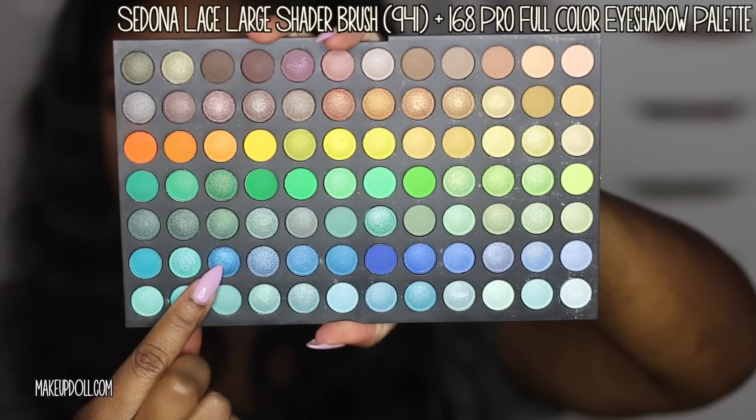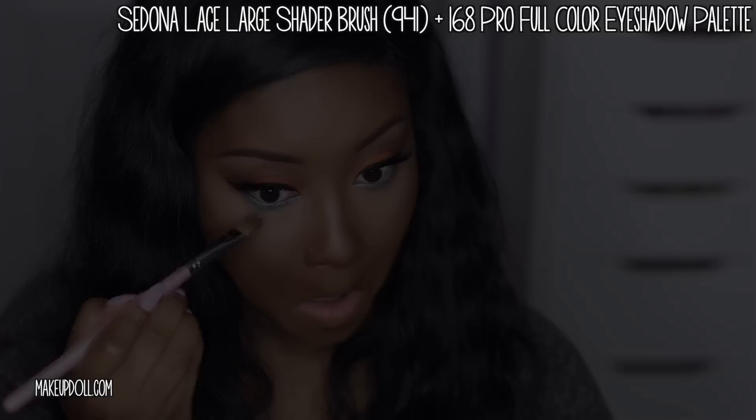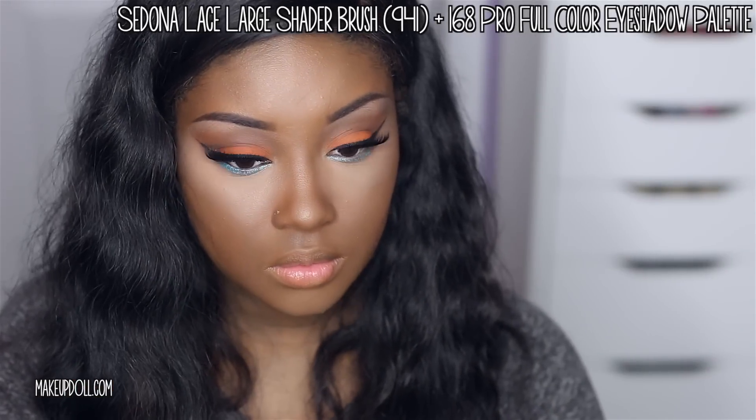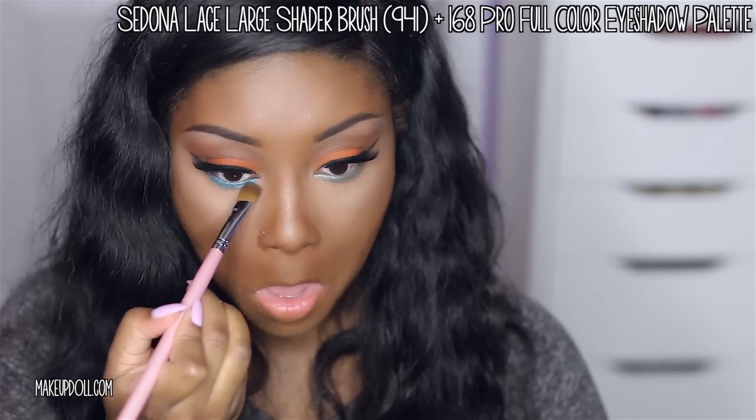Now it's time to set that cream color in place. I'm using the Sedona Lace Large Shader Brush along with a shimmery blue color from their 168 Pro Full Color Eyeshadow Palette. I love this color — it's so pretty.